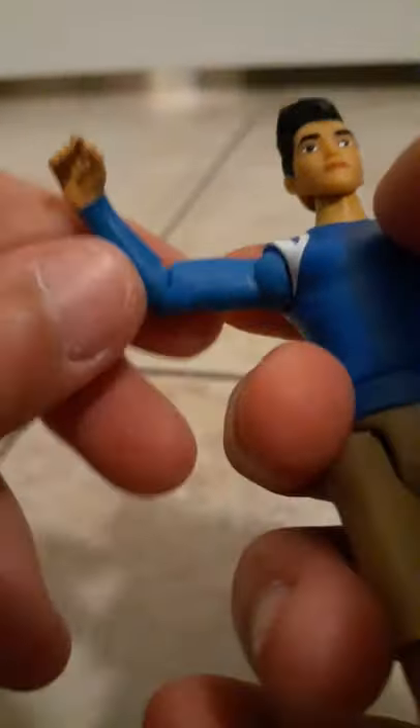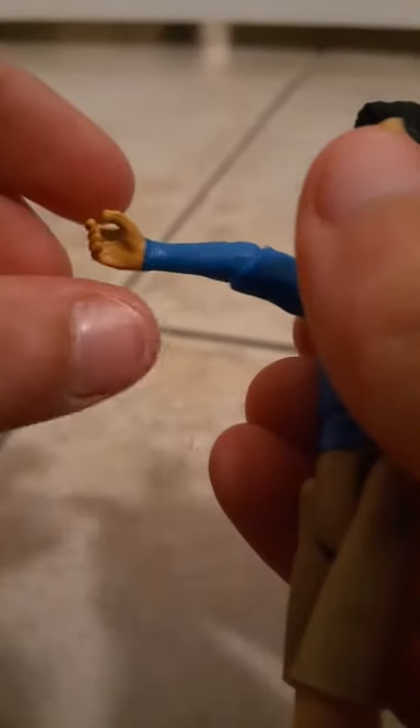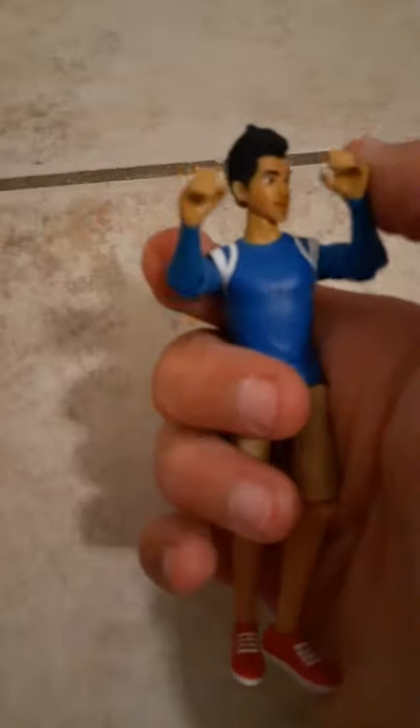Sorry if you hear any background noise. You can move his arm at the shoulder and move his elbow. You can't twist his hand though. The same thing applies to the other arm. For his head, you can make him look up just a little bit. I think that's it for Kenji.